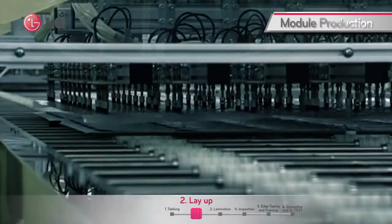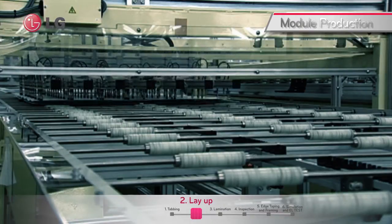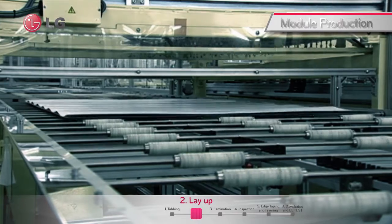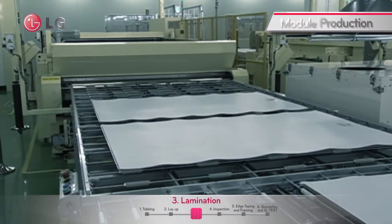The next process is the layup. The strings are placed on a glass and ethylene vinyl acetate, and the backsheet is rolled out automatically. The solar cells are then encapsulated with glass, EVA, cells, EVA, and backsheet by the lamination machine.